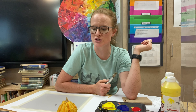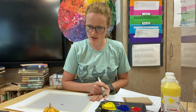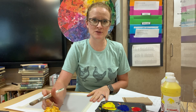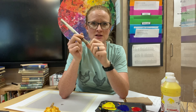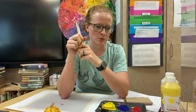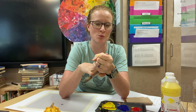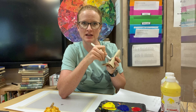We just use tempera paint for this since it's cheaper than acrylic and easy to wash, but you could definitely do it with acrylic if you wanted to. The rules: number one, you can't draw first — you're going to start directly with the paint on the paper. Two, primary colors only, so you have to mix the colors you want to use. And three, you have to paint all the way to the edge, and you can't clean your brush with water — you can either blend it out or use a paper towel.